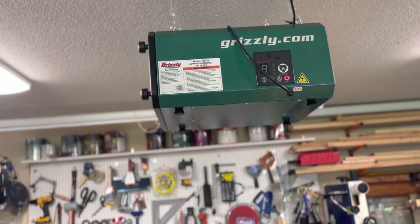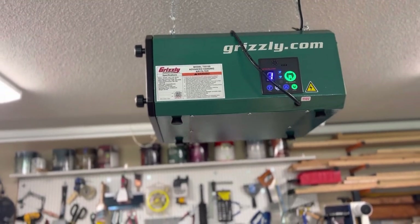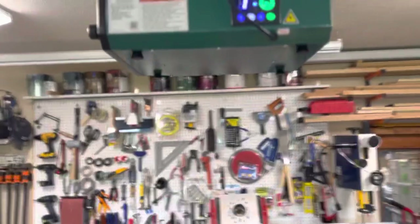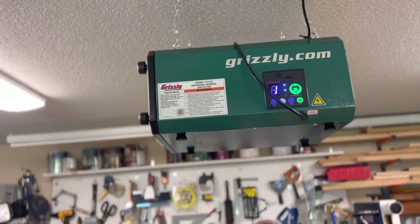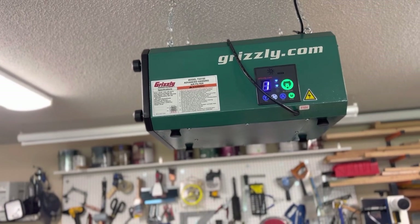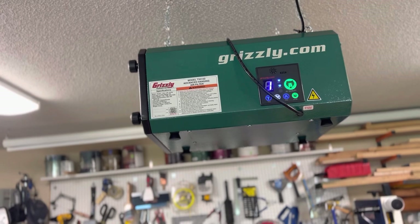I've got a 19 by 19 garage — I think it works great. It's in auto mode, as you can see by the blue light. Air quality is green right now. When I first got it, the air quality stayed bad — lit up red and stayed on three for about a day. Ever since then it's been pretty good, staying on one, and now it's bumping up to three.